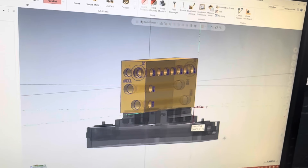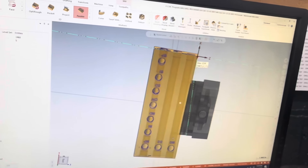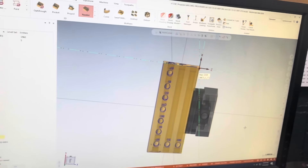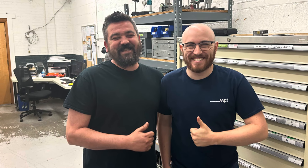For a part like this one, they're going to reduce the number of setups from five down to two — a huge savings in setups, allowing the machine to run longer unattended. Really exciting stuff. Keep up the fantastic improvements.